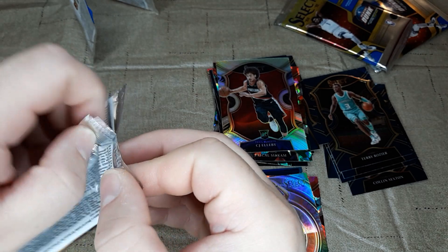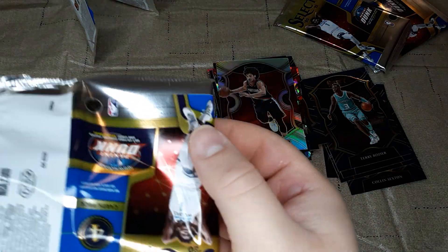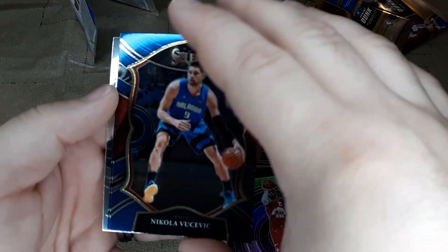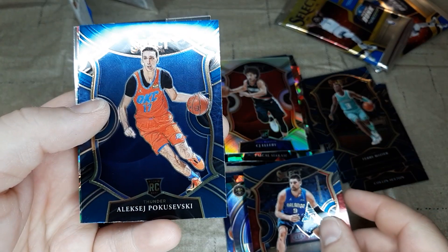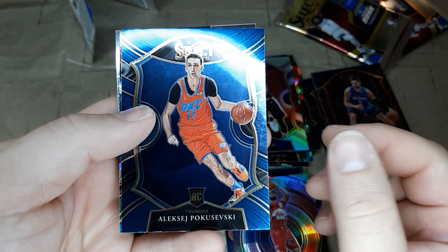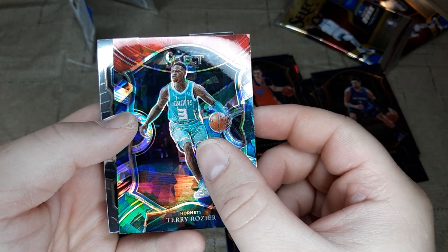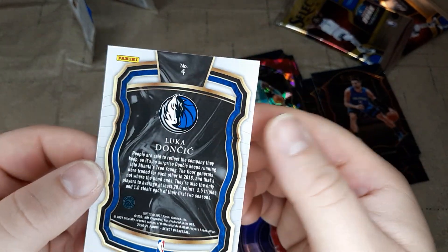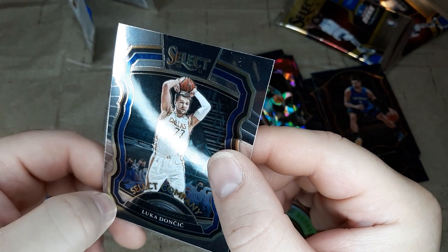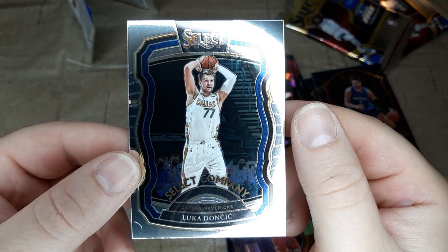Last pack coming up. Let's see if we can get a little last-pack mojo here — the final four cards of the video. Vujicic will lead it off for the last pack. Pugaszewski rookie. And a cracked ice of Terry Rozier. And the last one is going to be Luka Doncic Select Company — an insert there. But it looks like there's something on that card, down there. So that's a bummer.